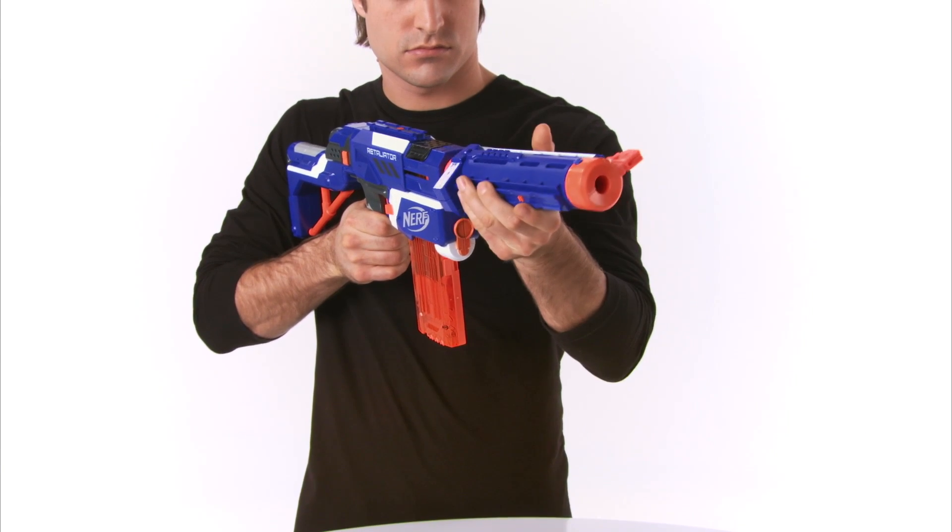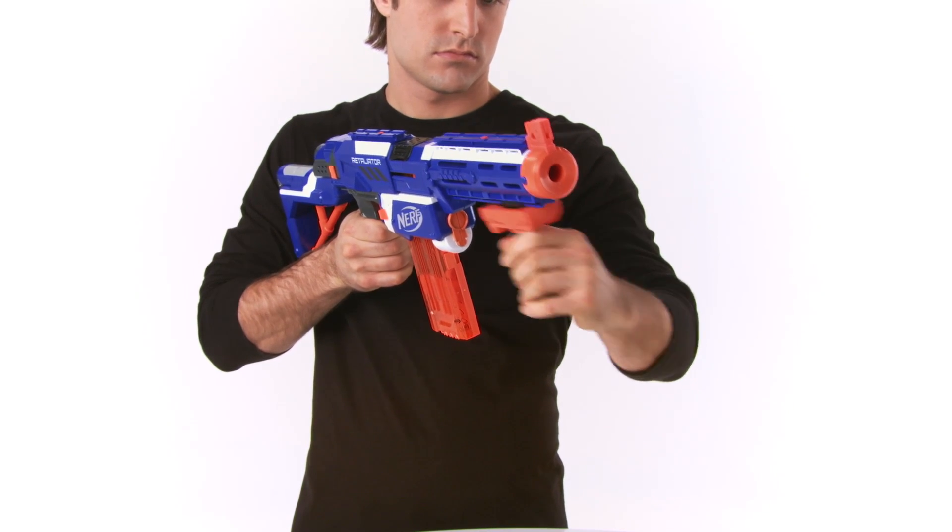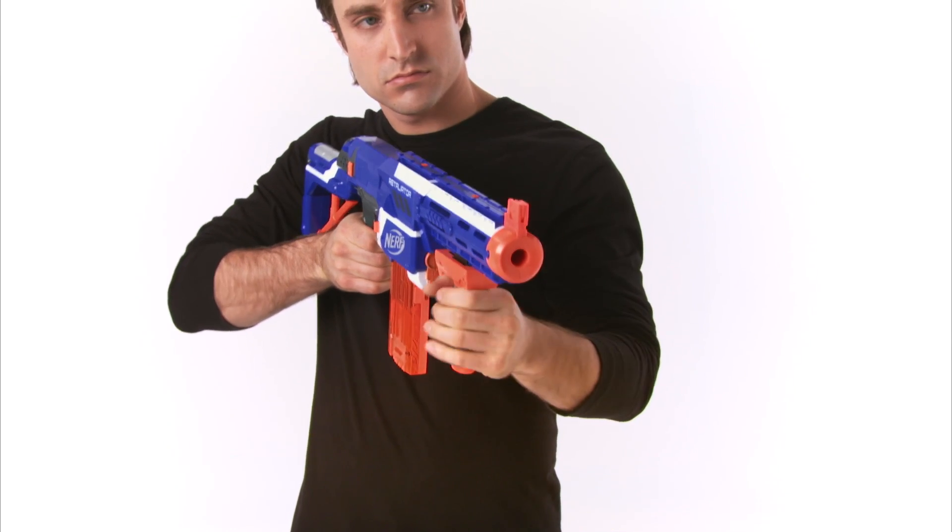The stock to steady your shot. Barrel extension with top and bottom tactical rails compatible with most N-Strike accessories, and an assault grip to enhance mobility.